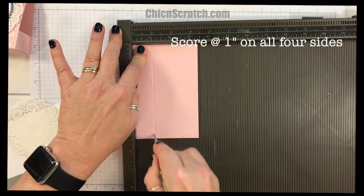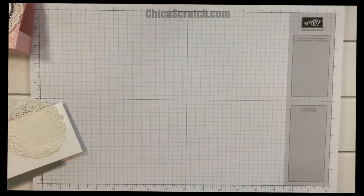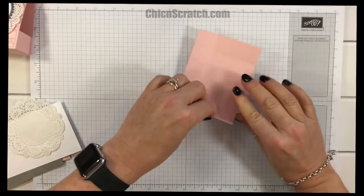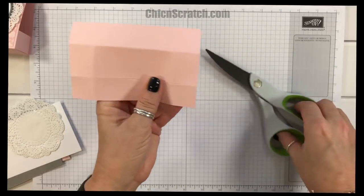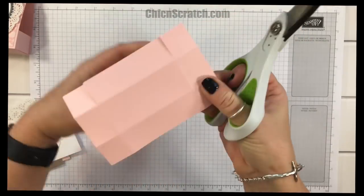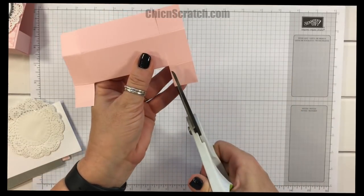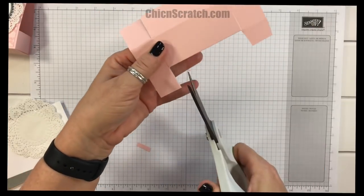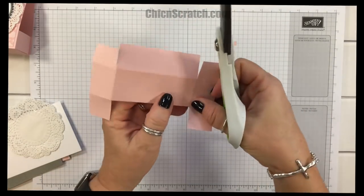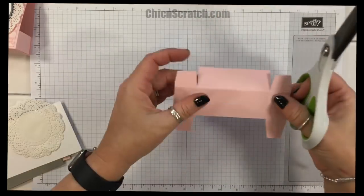I'm going to fold on the score lines, take my scissors and cut up to the score line on all four corners, and then trim each of these tabs — a little on the left, a little on the right, and a little bit off the end. This just makes assembling the box a little bit easier.